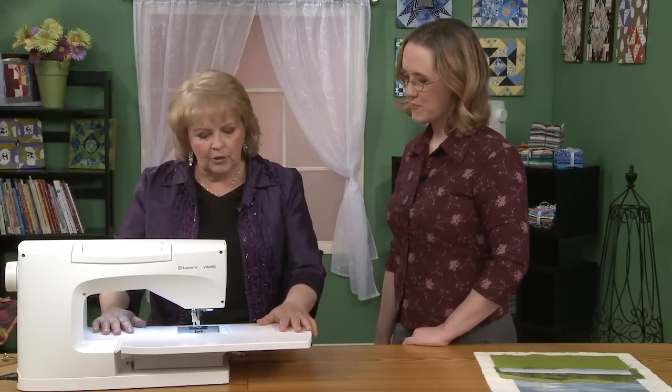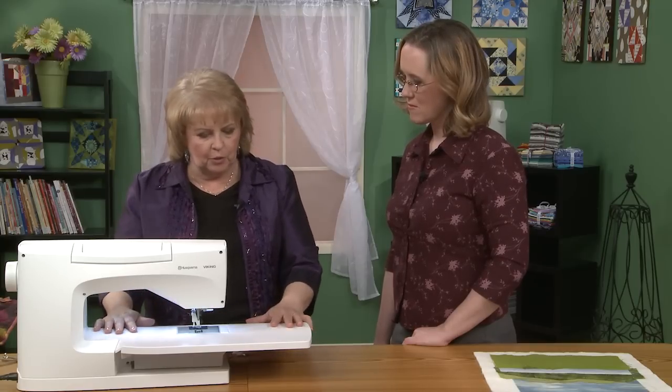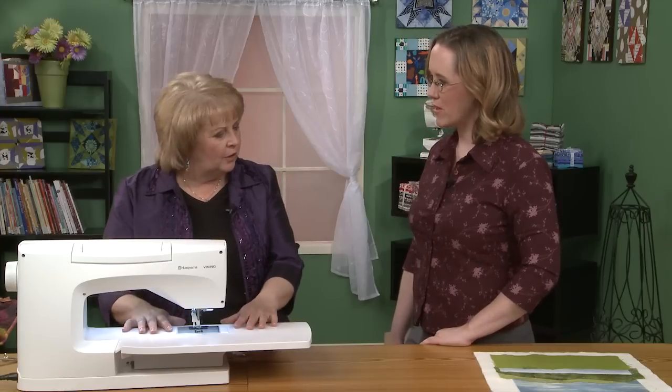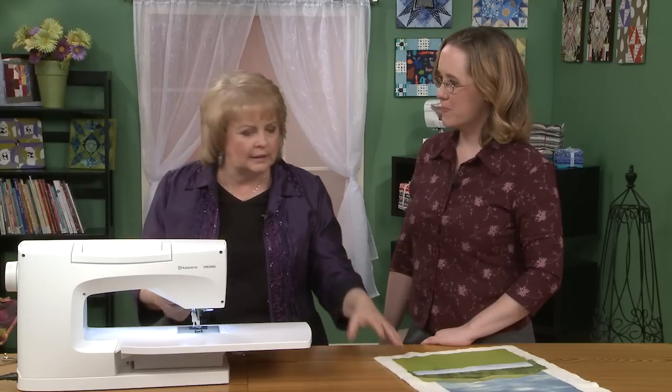Right here we have a button that sets it up either for free motion floating — which is the foot without the spring — or for free motion spring action, and that's the one we're going to select today. You hear the feed teeth drop automatically. The other thing that would be important is if you have an extension table like this — it makes a big difference to be able to add that. I also have a sew slip that I usually put on top, which just makes the surface that much more slick. You have less friction, and so when you're moving your fabric, once you get into bigger pieces it can make a big difference.